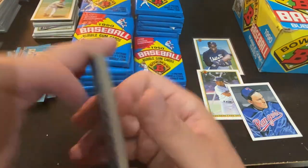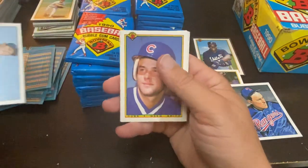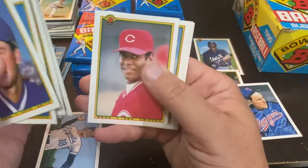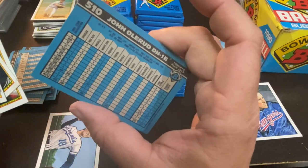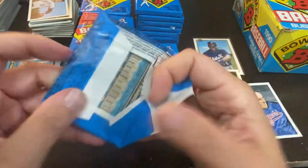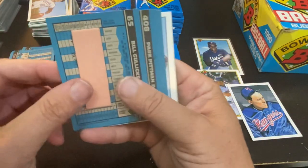Gary DeSarcina gets the gum, Mike Greenwell gets the wax. A couple nice rookies in this one — the Sabre Hagen, Greg Smith, Pat Borders, Jerome Walton, would have been a big one back then. There's a Cecil Griffey Sr. and John Olerud's rookie card. John Olerud was a very underrated player. But when I found this box on the shelf, I was pretty excited about it because I knew I needed to buy one.